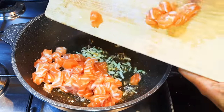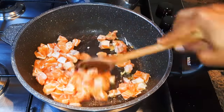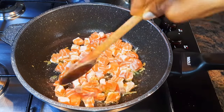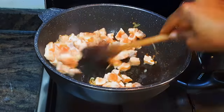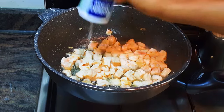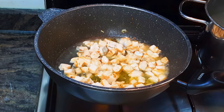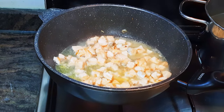Next I'll add my diced salmon and keep stir-frying. I'll add some salt to taste, then come in with some white wine — this is about 50 ml. I'll let it simmer.